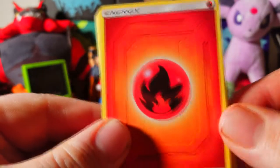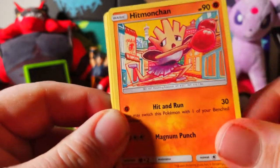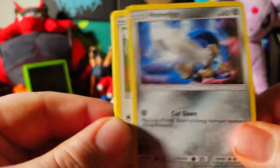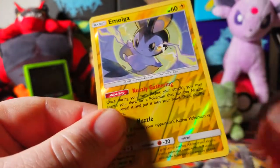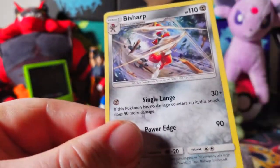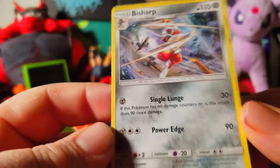We got a nice little fire energy — putting the energies in the front just to admire them. We got a Dangerous Drill Hitmonchan with some abstract artwork — is that a reprint? We got a Nidoran, a Honedge, and pidgey like what's up. We got Helioptile with a bunch of bow ties. A beautiful Charmander just looking at its tail. We got an Emolga with Nuzzle. And at the end we got a Bisharp — slicing through everything with Single Lunge and Power Edge, 110 HP steel type. Not bad at all for our first pack.